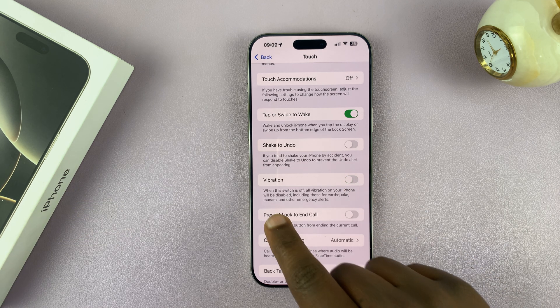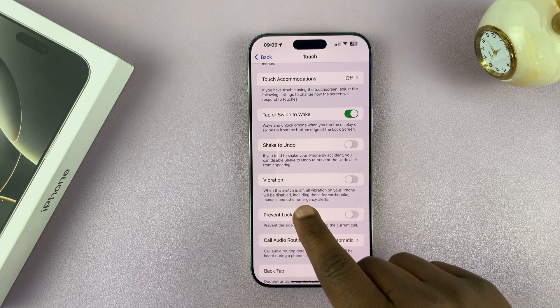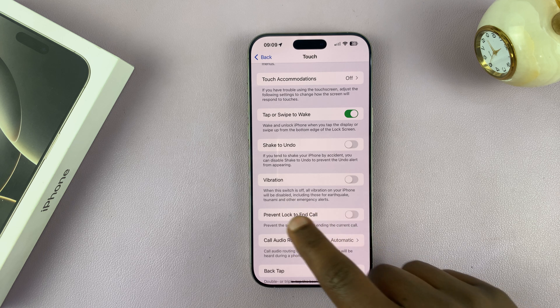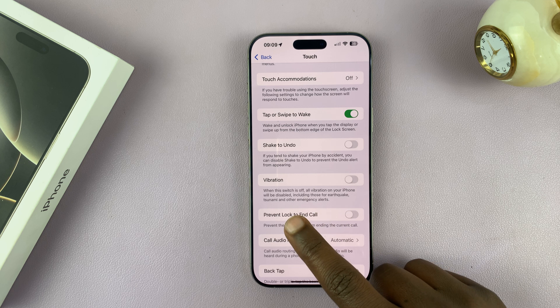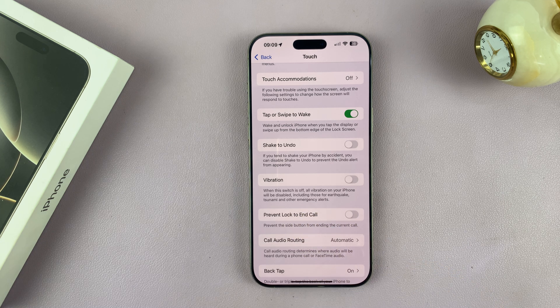What you want to do is turn that off. When you turn that off, it says: when this switch is off, all vibration on your iPhone will be disabled, including those for earthquake, tsunami, and other emergency alerts. Basically, you're turning off the vibration motor on your iPhone.